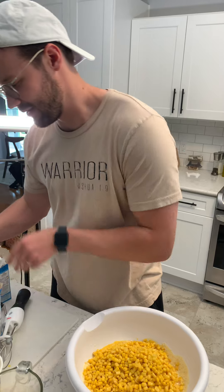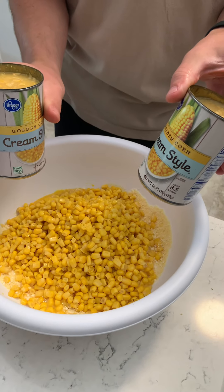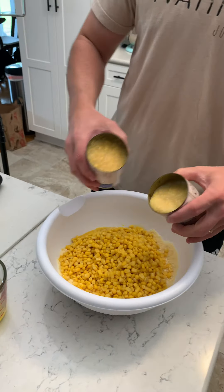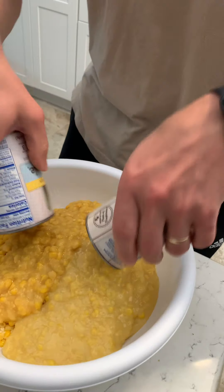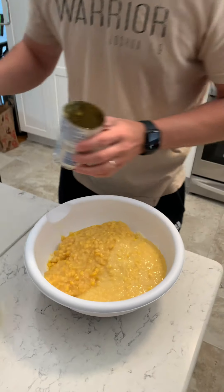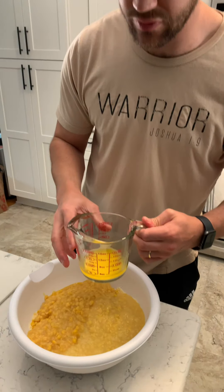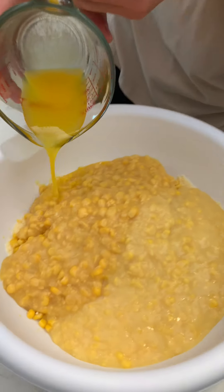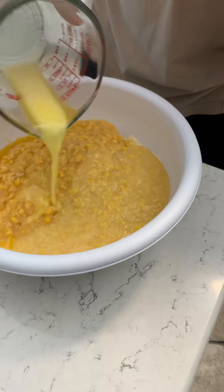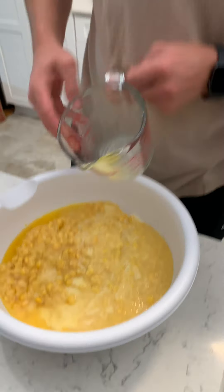Don't get too corny with your jokes now. Two of the cream — these are the cream of the crop right here, the creme de la creme. Now we've got four tablespoons of melted butter. We used Irish butter because St. Patrick's Day just happened and we're just feeling inspired still.